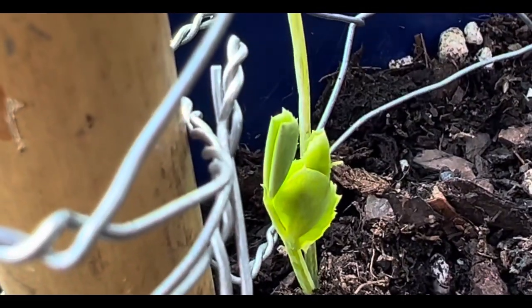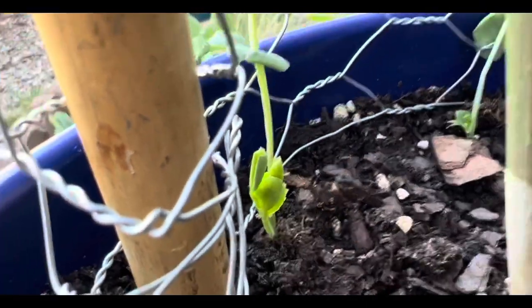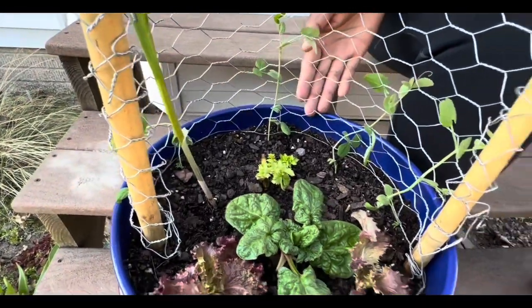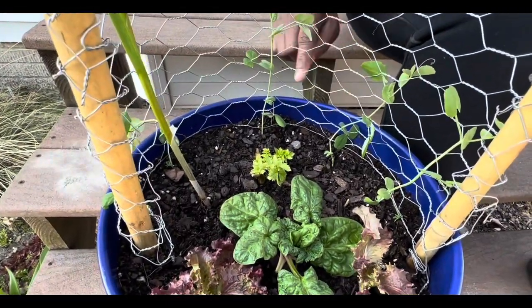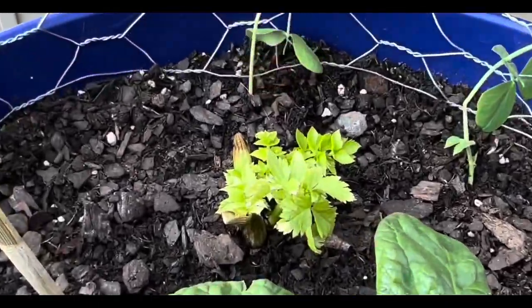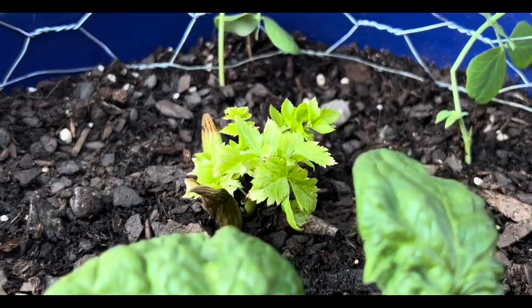I've been planning so that if these don't make it, I'll have new ones to come up to replace them. And here in the center is the celery — it was a lot greener and a lot fuller, but she is currently in transition.